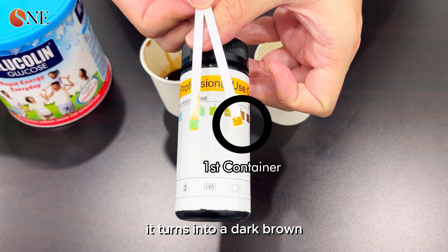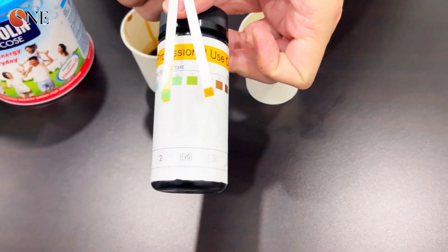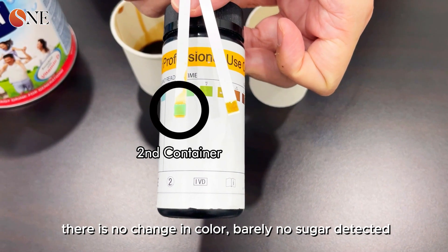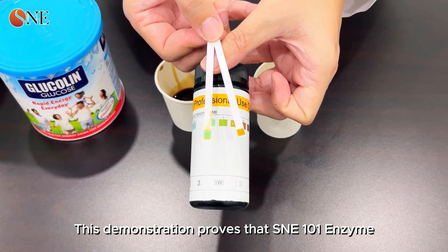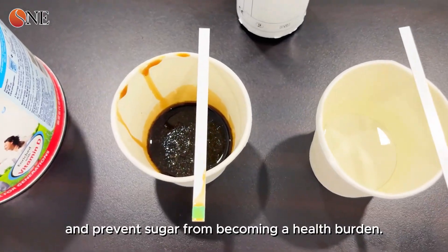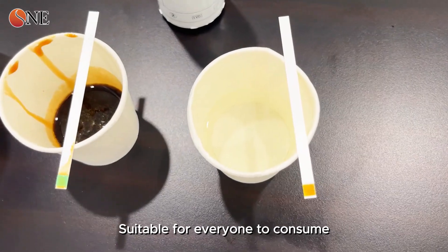The first container with glucose and water turns dark brown, proving the sugar content is high. The second container with glucose and SNE 101 enzyme shows barely any color change — almost no sugar detected. This demonstrates that SNE 101 enzyme can effectively digest sugar in the body and prevent sugar from becoming a health burden, making it suitable for everyone to consume.